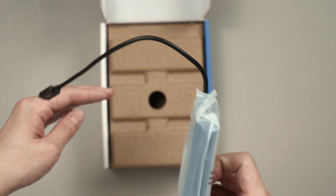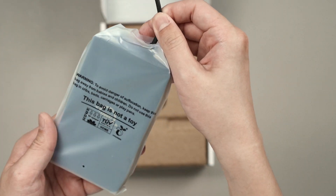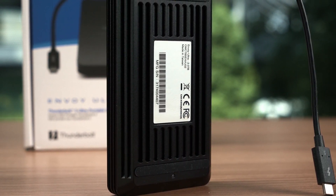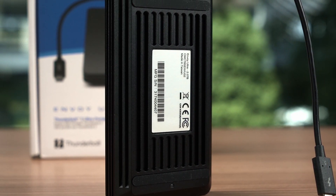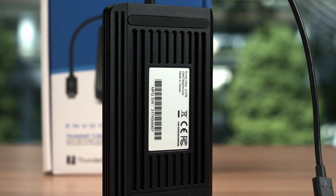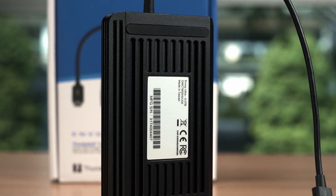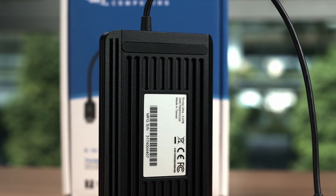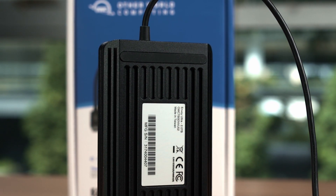The Envoy Ultra itself is pretty basic in terms of the build. It's ultra silent since there is no fan, and the entire SSD is enclosed in a solid block of aluminium with some fins for better heat dissipation. OWC is confident enough to say that the Envoy Ultra is quote-unquote built like a tank.